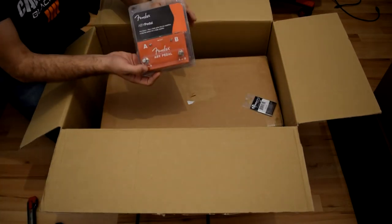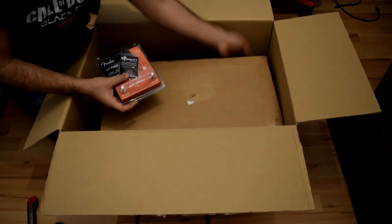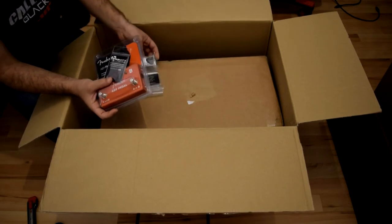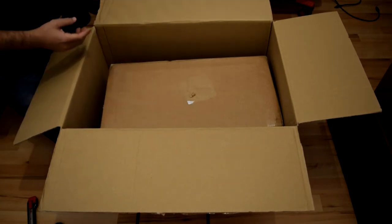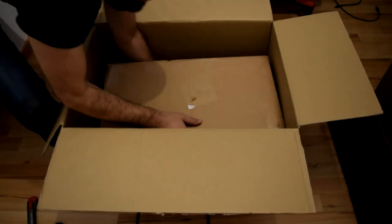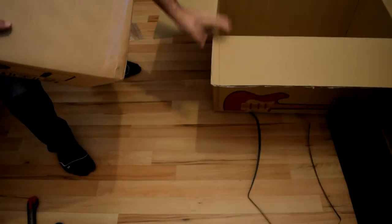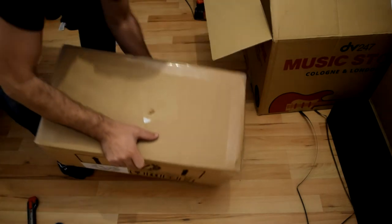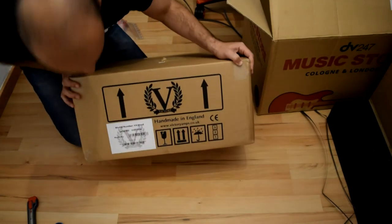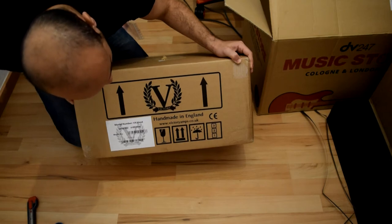And this one - that's an ADUI switch and a pick, another two picks. I don't remember that I ordered all these picks but anyway. And here is the amplifier. Factory VX head, and made in England.